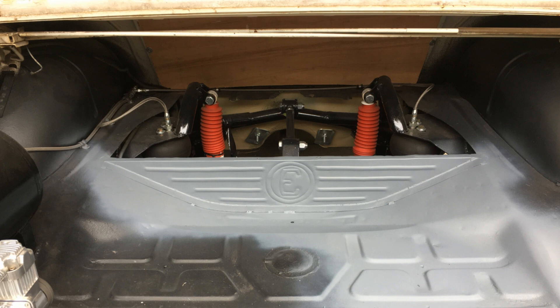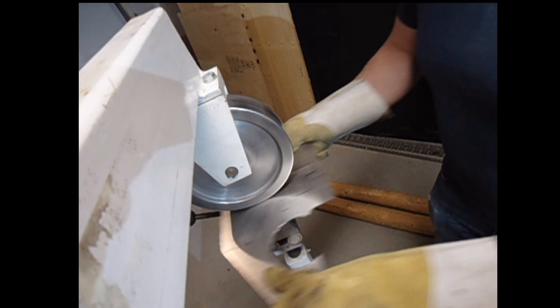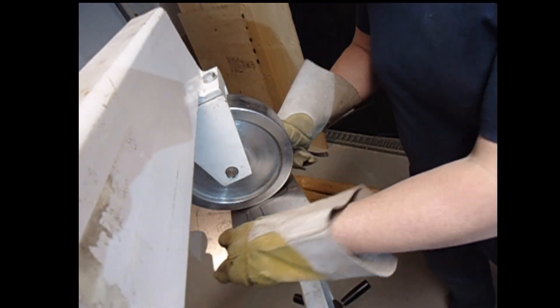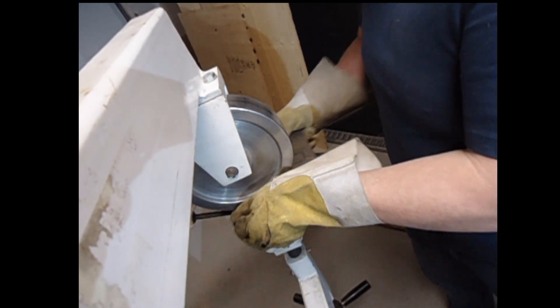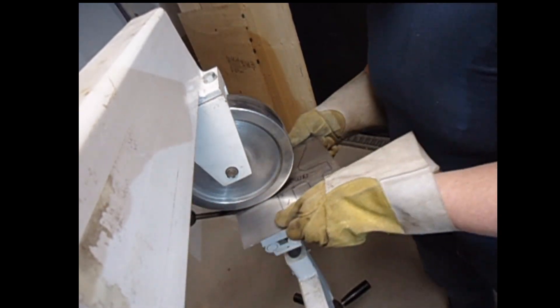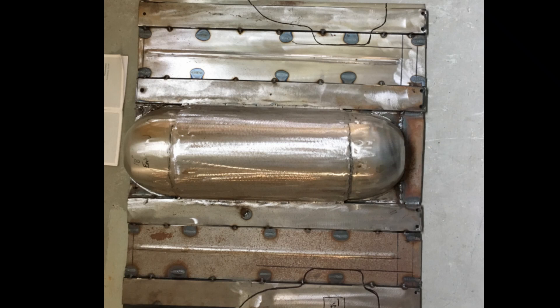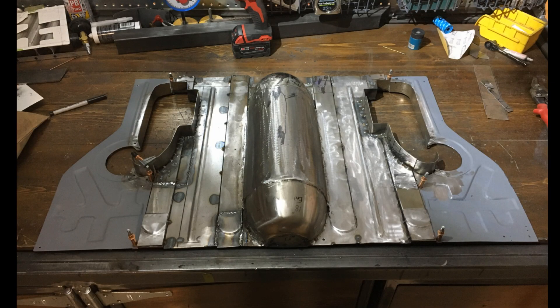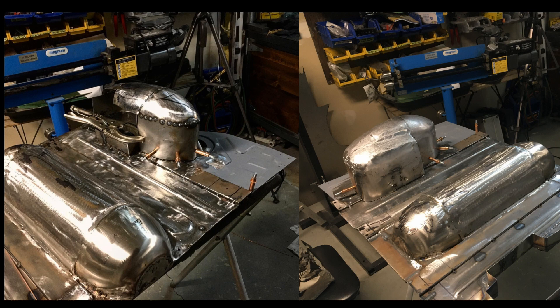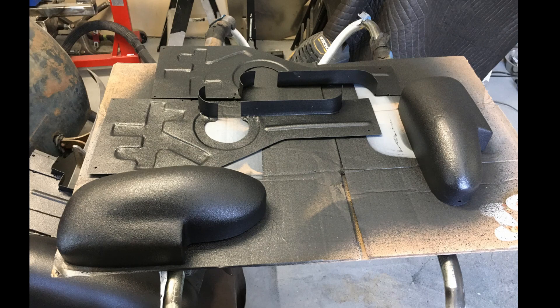I wanted this to look like something that came from the factory — classy and consistent with the badging. To maximize trunk space I built the top of the floor in different pieces over the suspension that screwed together so I could access anything on the suspension if needed. I made a bubble in the floor for the top link bar by cutting a metal bowl in half, and made a tunnel out of sheet metal. For the flat part of the floor I rolled one-inch-wide beads matching the rest of the original trunk floor. Lastly I made covers for the shocks using the planishing hammer.